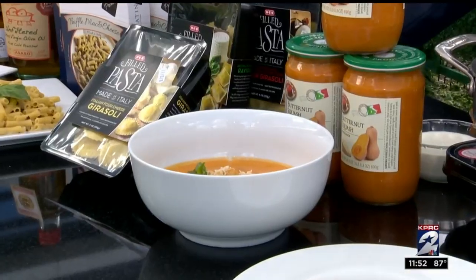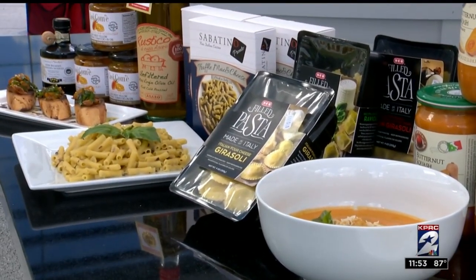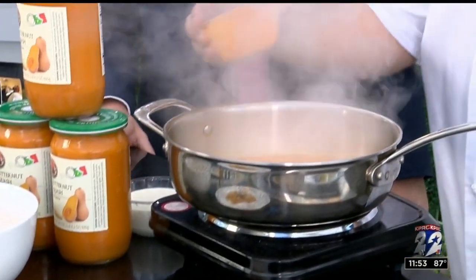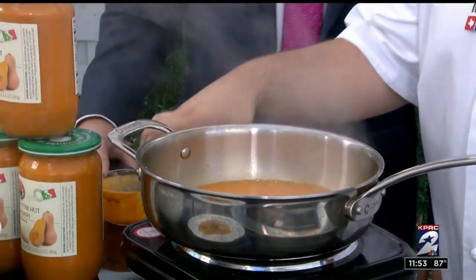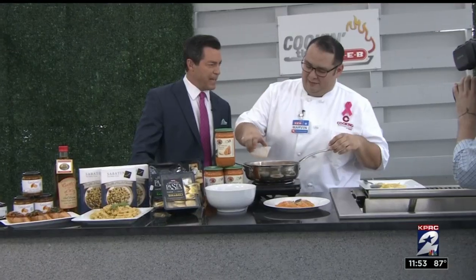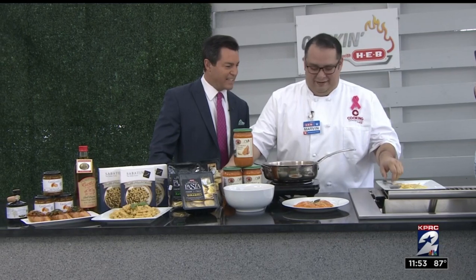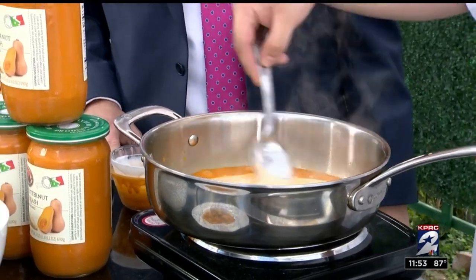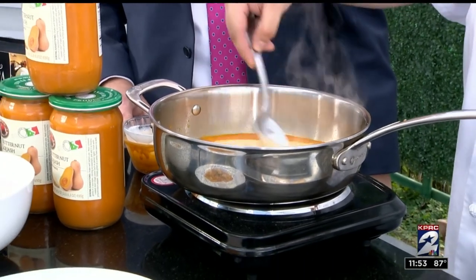The first one is a ravioli. It's really simple. All we do is grab our jar of sauce here, pour that into a hot pan, and then we add a little bit of heavy whipping cream. That kind of takes things up a notch — it's going to make it nice and creamy, very velvety. So stir that together.